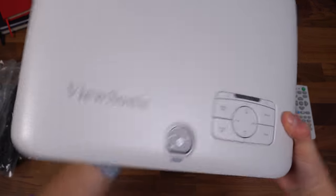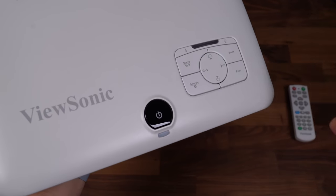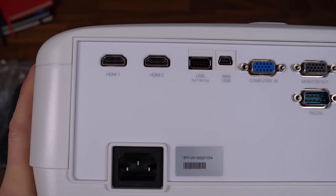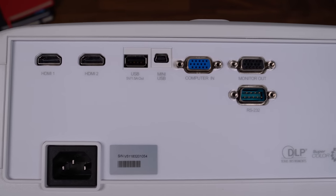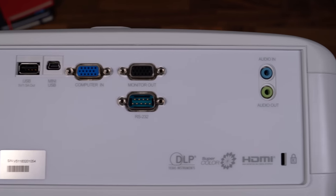A little difficult to take out of the box with this camera in front of me, but here is the ViewSonic projector. Looks like there's a little bit of plastic on here. On the back of the projector, you have two HDMI slots, USB, mini-USB, two VGA slots, and an RS-232 slot.